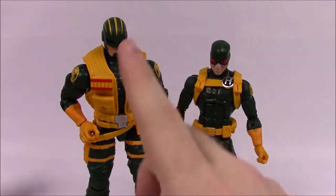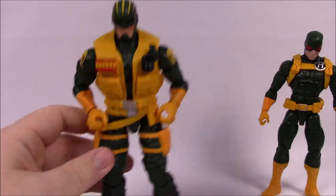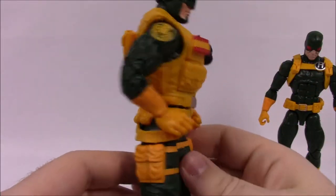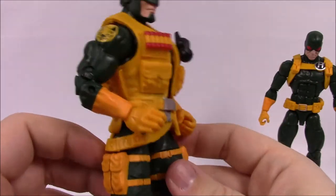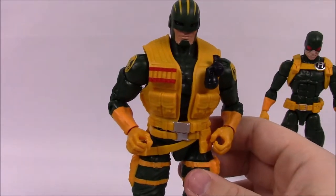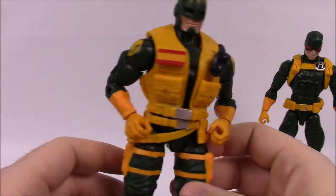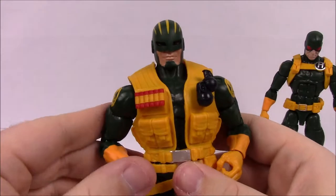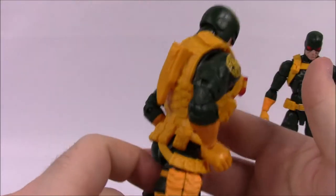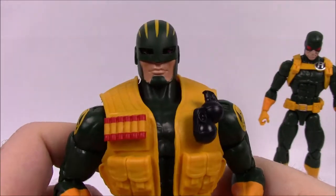Here we've got the Hydra pack with the Enforcer and the Soldier. We'll look at the Enforcer first. These sets are pretty cool overall — I really like them. We've got the classic comic design of the Hydra soldiers with yellow and green colors, which is a really nice color scheme.